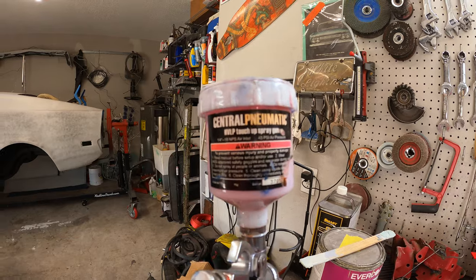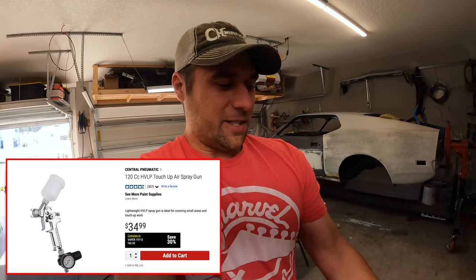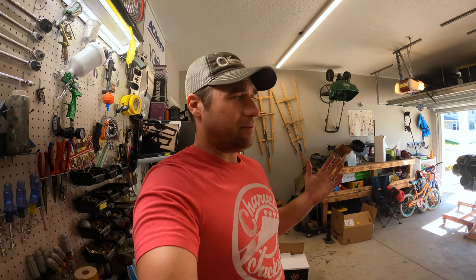This is painted with a Harbor Freight mini gun — a Central Pneumatic — I think it was like 30 bucks. It's got a 0.8 millimeter tip. I love that little gun for what it costs. I did the jams on the Mach 1 with it. Looks incredible — no buffing needed, you just shoot it. It's got a super fine orange peel but the results are awesome.